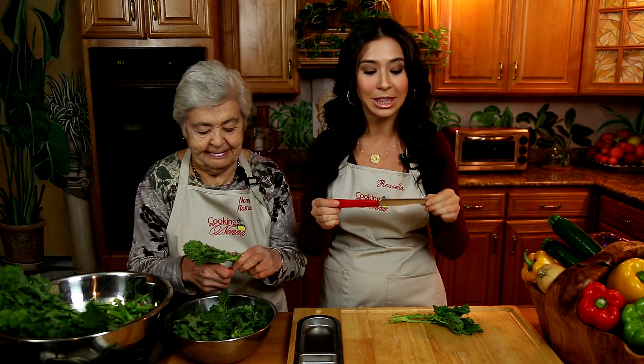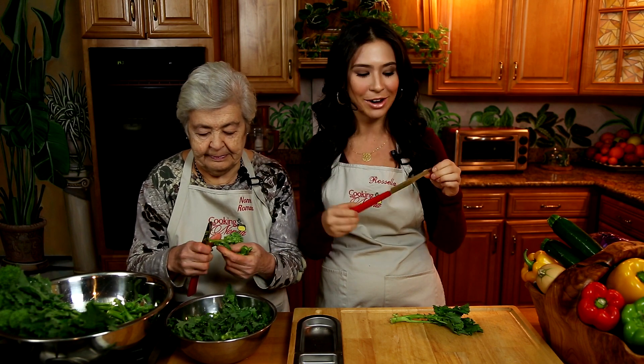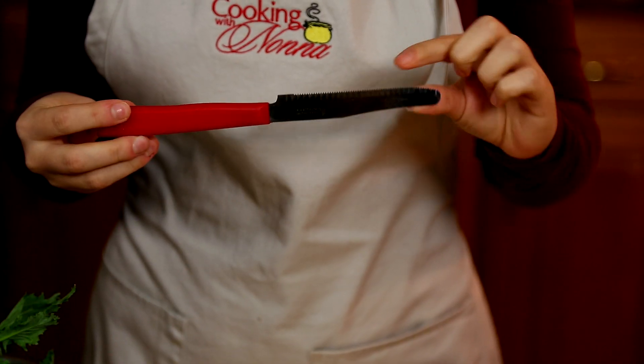The great thing about this is you will have these knives forever. I mean it — forever. I think we've had ours for about 30 years. That doesn't mean you shouldn't keep buying them — they're great as gifts for other people. But you will have this forever and it will always cut beautifully. The secret is the serrated edge, and it's never ever going to dull.